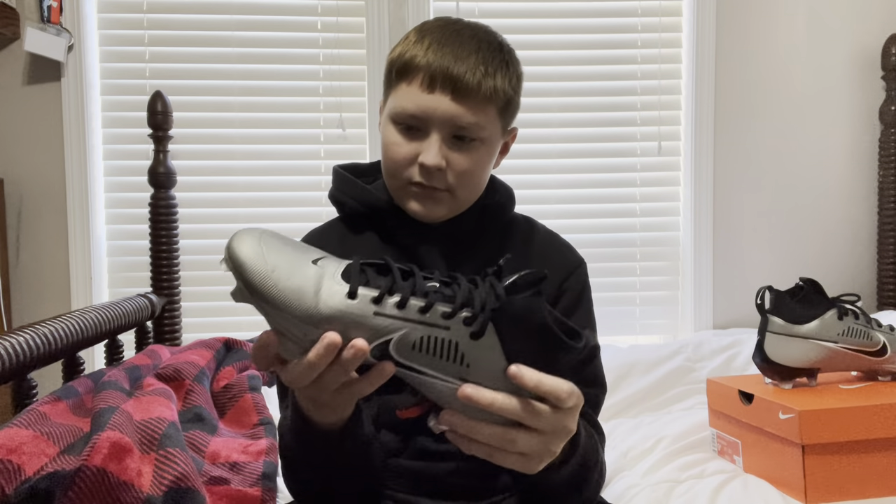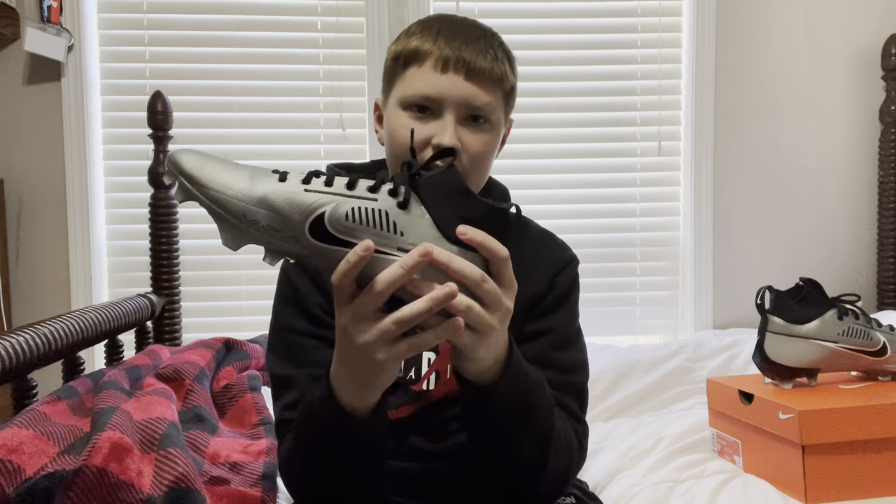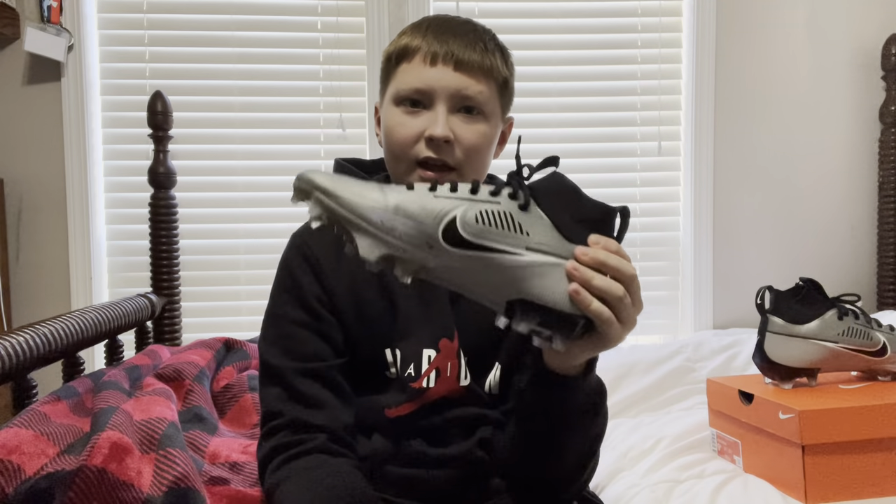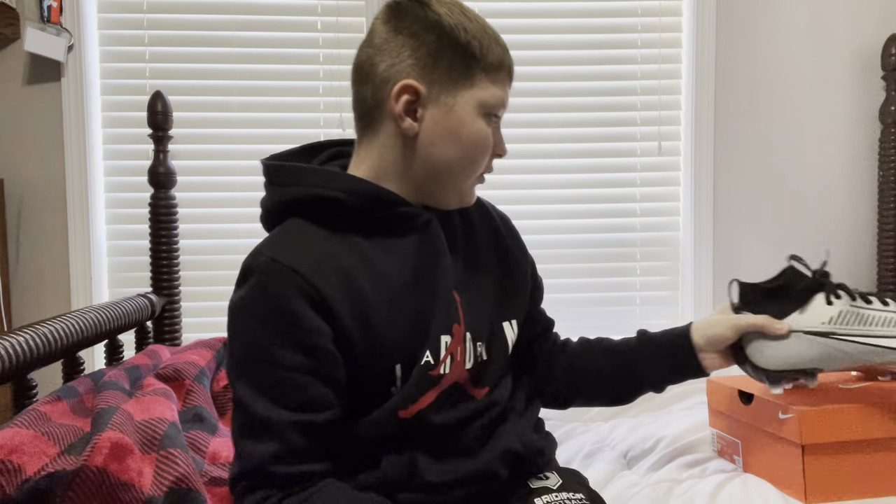I'm probably going to use them at linebacker this year after seven-on-seven. I like low-cut cleats — I'm not the biggest fan of mid-cut or high-cut. I feel like low-cut doesn't restrict my ankle as much, so I'll be wearing these in the seven-on-seven season and fall tackle. Until next time.